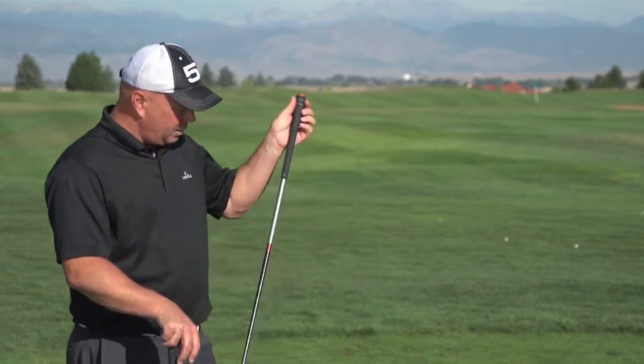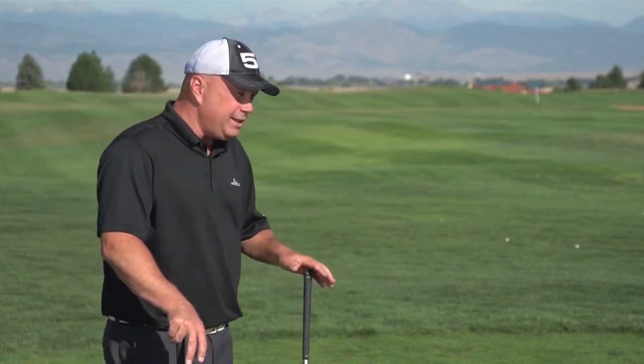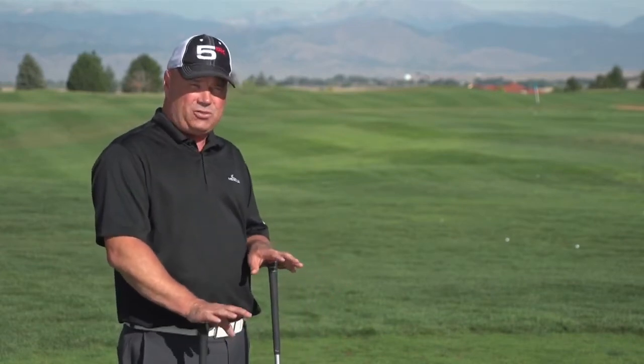I'm going to set up a drill and show you how to work on this. We're going to use just an old golf shaft or an alignment stick — you can use either of those. You're actually going to get to hit some golf balls out on the range doing this, with half shots first and then some full shots. But it's really important that you set this drill up properly.